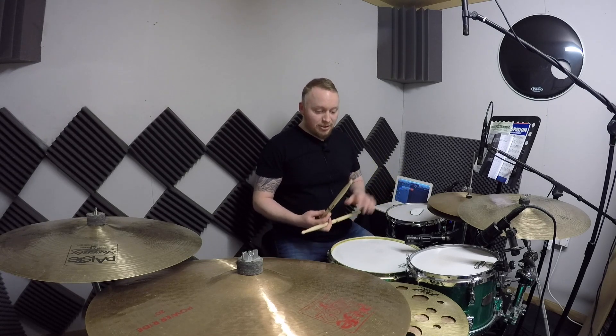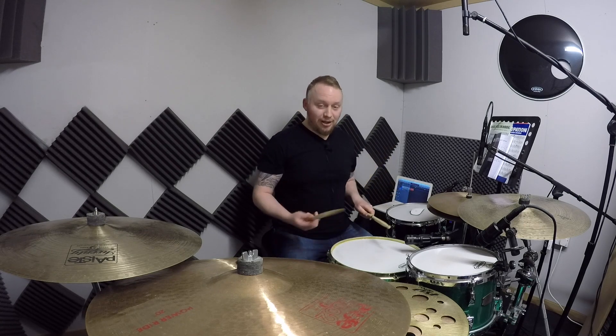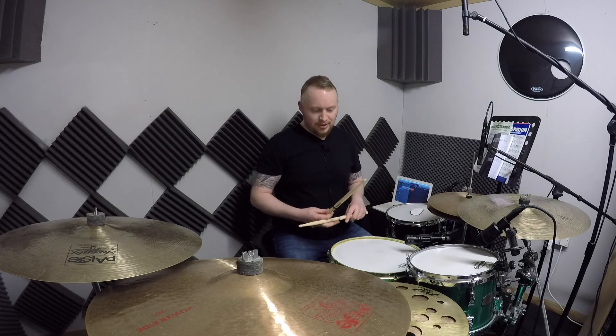I did do a lesson previously on this channel where I went through in detail an exercise that included all the different lines of notation that we can play. Quintuplets were in that exercise, and when I was talking about how I like to count quintuplets, I mentioned how I like to use the word 'university.'